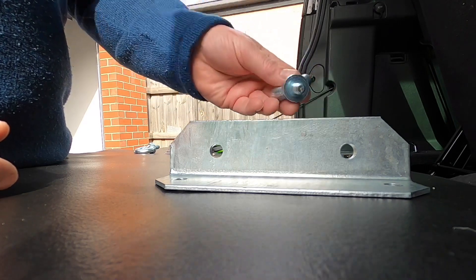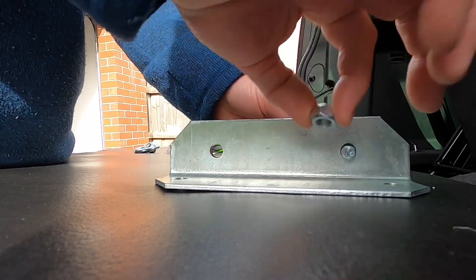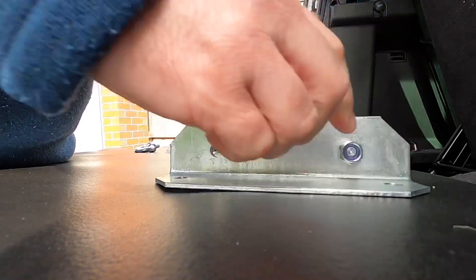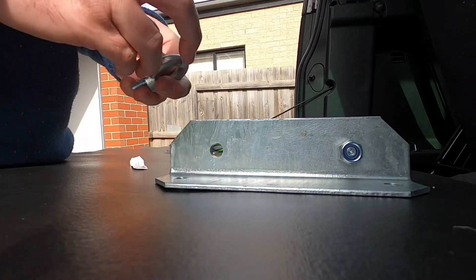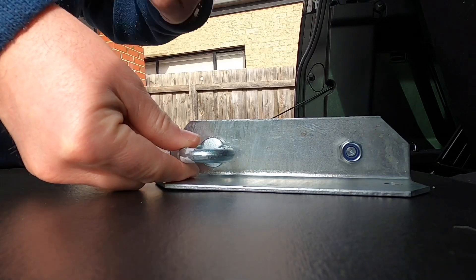We'll take this and feed it through — it's just an M10 nylock nut — and pop that on here, tighten that up a bit later, which will give us a tie-down point there. All these things are just from Bunnings, nothing too fancy. You can potentially put it on either side if you wanted a tie-down point for each side.